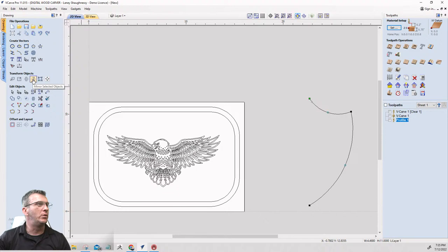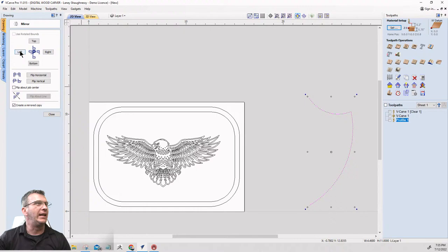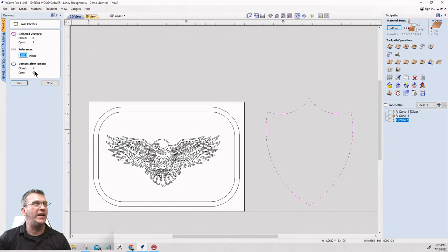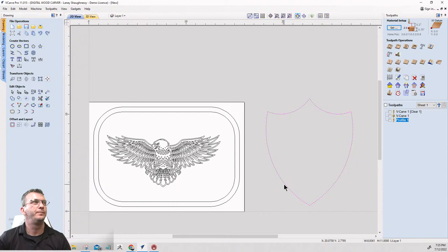Now I'll go into the mirror tool, create a mirror copy, and flip it to the left. Then I'll select both halves and go to the join tool to join those two selected vectors as one closed vector.